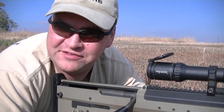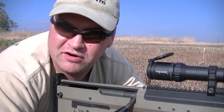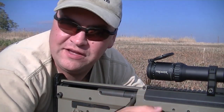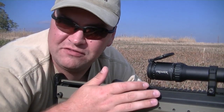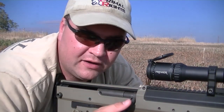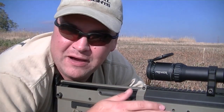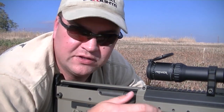The bolt manipulation on the Desert Tactical Arms SRS is very simple. You do not have to break your cheek weld; you do not have to lose your target in the sight picture. It's very easy to stay on target while manipulating the bolt, whether you're using a .308 or .338 conversion. It's very intuitive how they have it set up — you've got a 60-degree bolt lift instead of 90, which is really nice. You have a little more ergonomic workspace than on a typical bolt action. Instead of reaching forward, you just come back towards yourself, giving you more leverage and more control of the rifle. If you're thinking about an SRS, don't let the strange location of the bolt encumber your choice — it really is a non-issue.